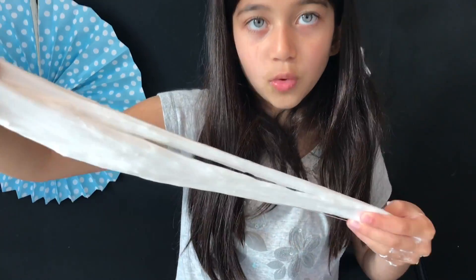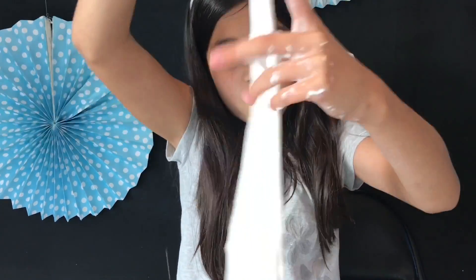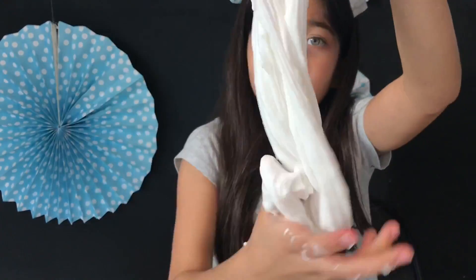The paint I think will make it work better. It's so stretchy! How did it turn out so stretchy? It's so springy. This is awesome.